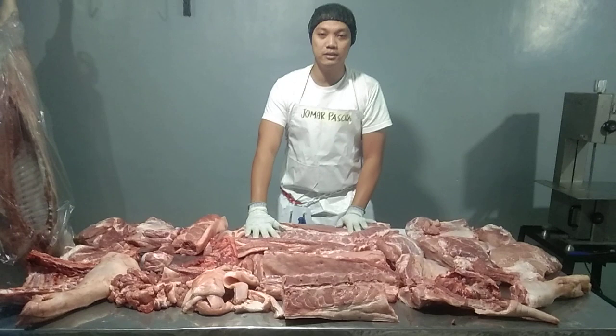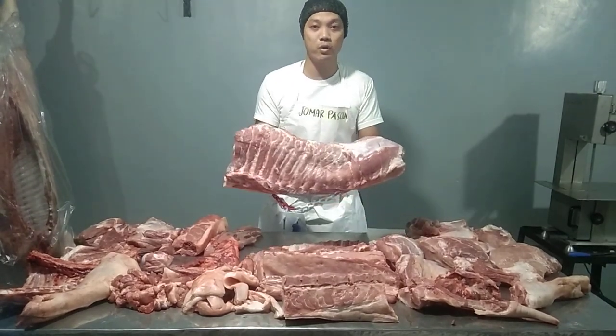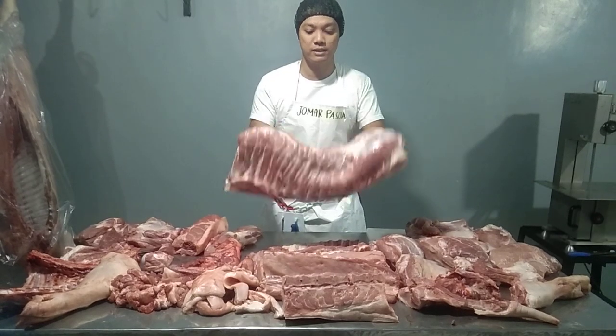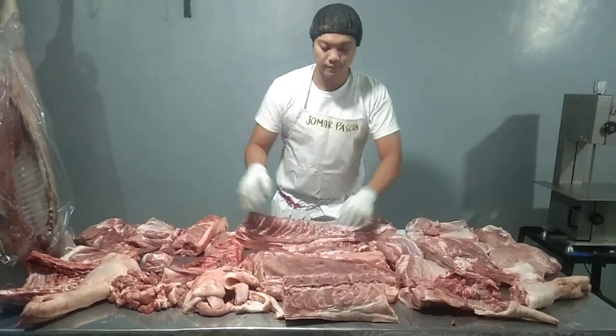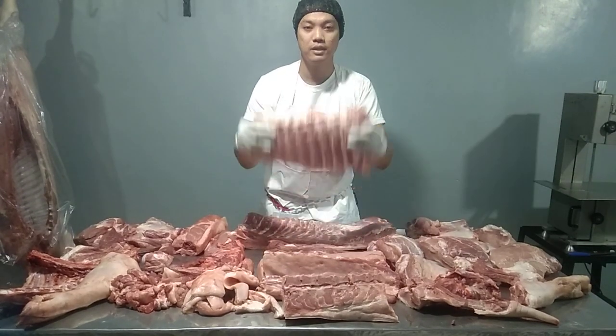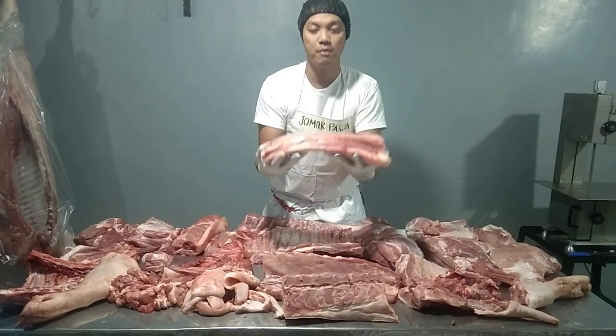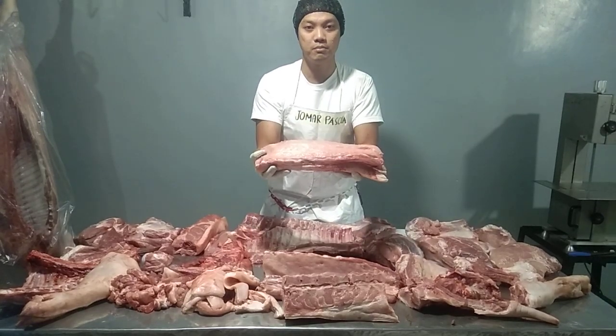Now let's move here in the middle. This is the pork belly, skin on boneless. Tender loin. Special ribs. Pork loin, skin on boneless.